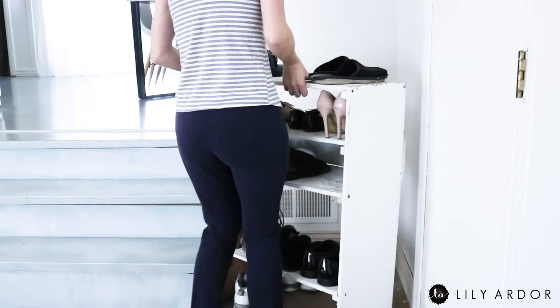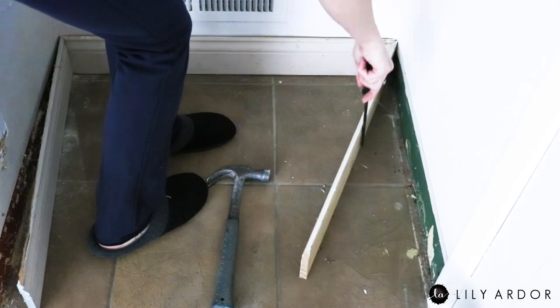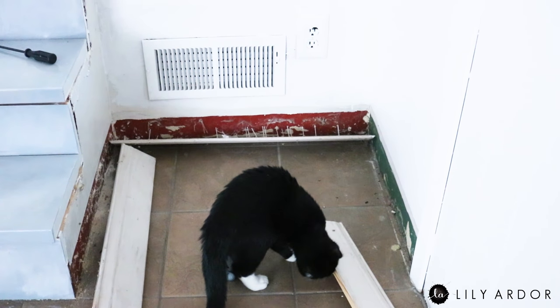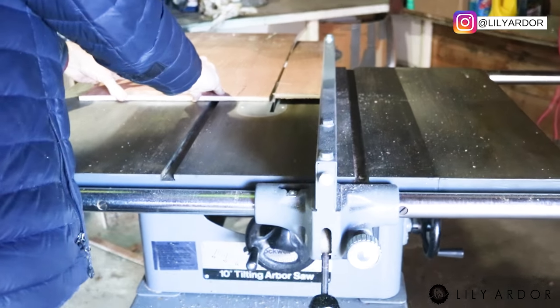As you can see this shoe rack was quite wobbly and definitely due for an update. I started off by removing all the trim around the bottom. Yep, those are the colors our walls used to be — red and green. We then cut some plywood to put together the box for the bench.